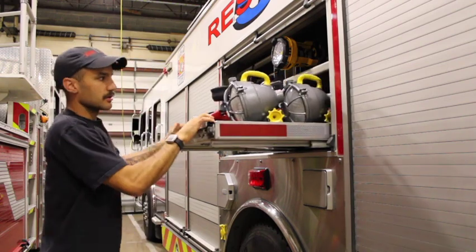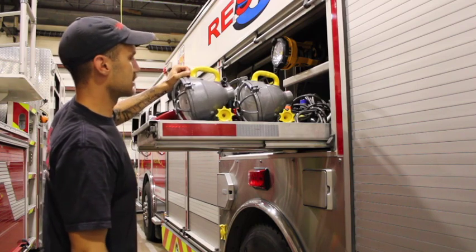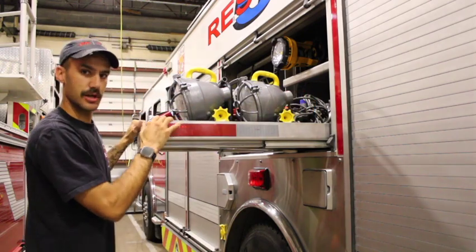On this tray we have lighting equipment — two portable scene lights, and back here another portable scene light that has a stand, which I'll show you in a second.